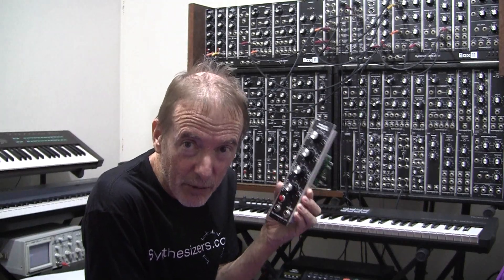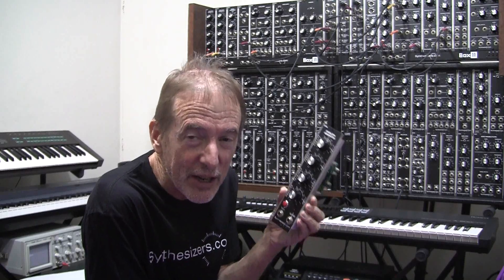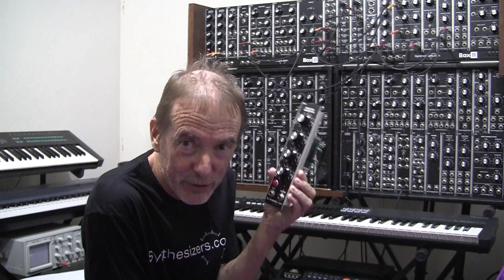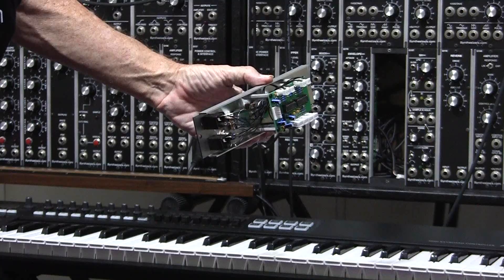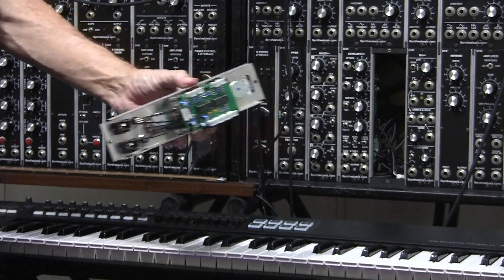So why did I buy instead of building? Well, it takes time to build a synthesizer and it's not the easiest of tasks. You may think you will save money, but in my position time is money. As a lecturer at university, I don't have the time required to build what you see in the background.